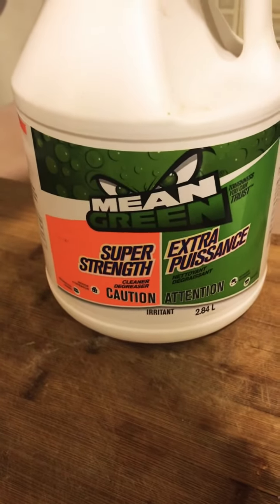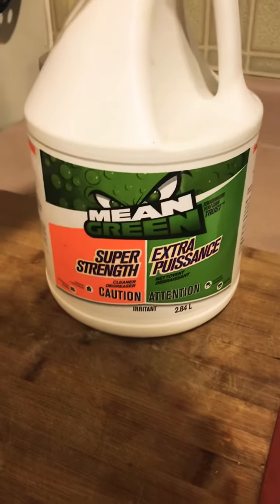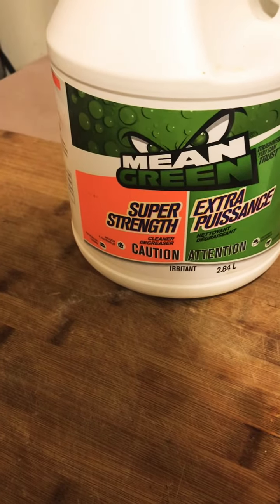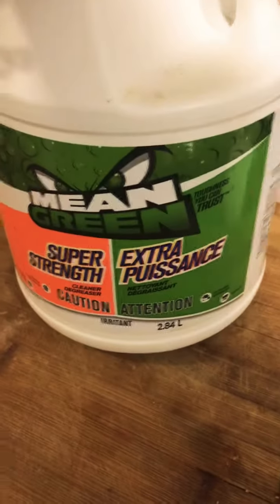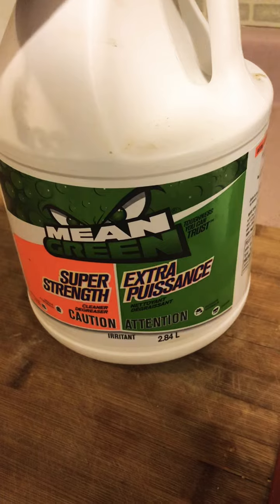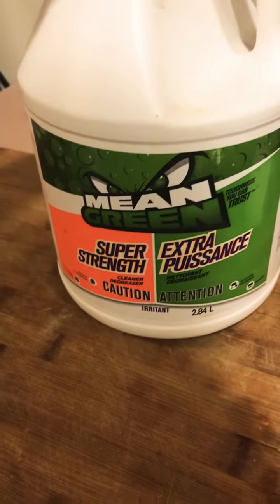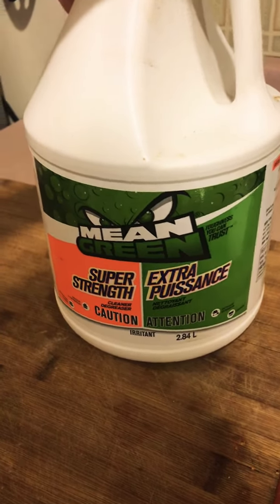It is green — it's not gonna give you a third arm or anything like that. I looked it up and it checks out; just use it in moderation. I recommend getting the big one and putting it in a spray bottle. It's just an awesome, great quality product and I just wanted to share it because I am amazed every time I use it.